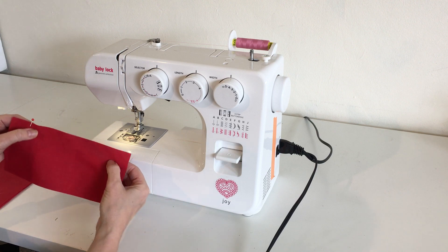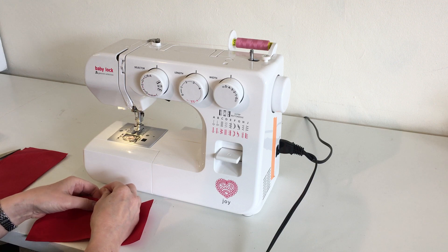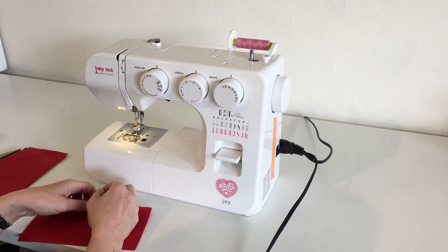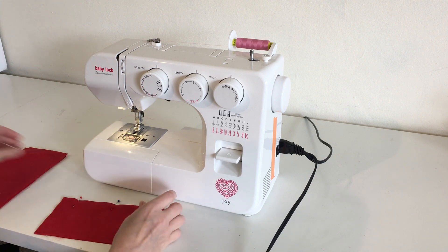I'm pinning them — getting the edges matched and pinning them. I want the pins placed perpendicular to the edge, which means they're not at an angle. They're straight up and down.